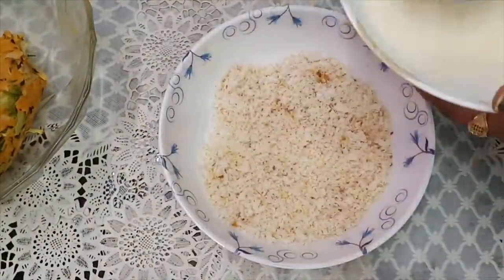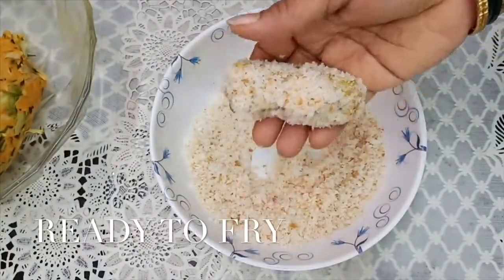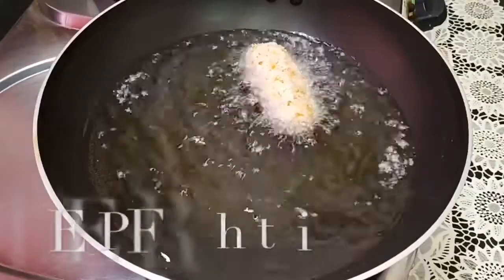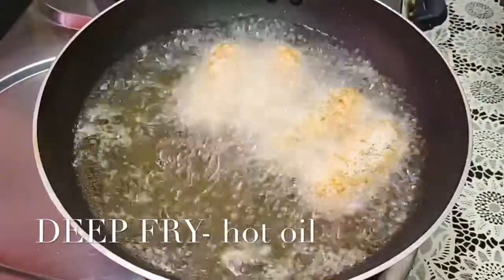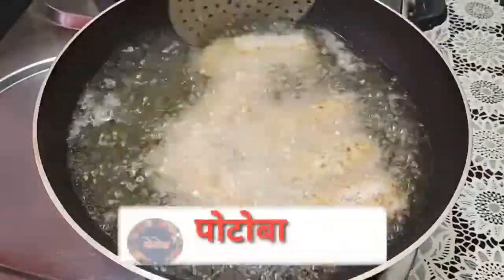Now we have to fry it. Then we are going to fry it. We start to fry it, and in order to fry it, we fry it.